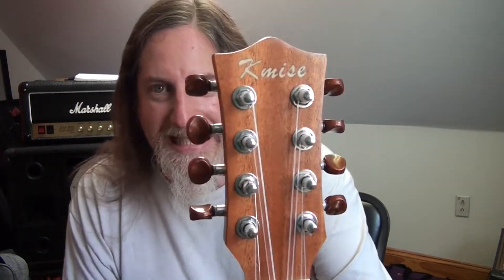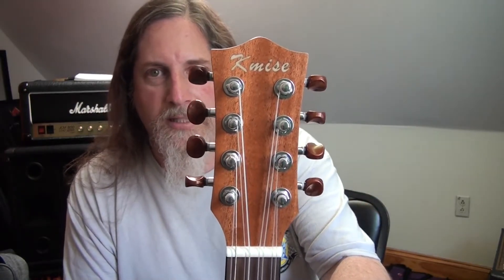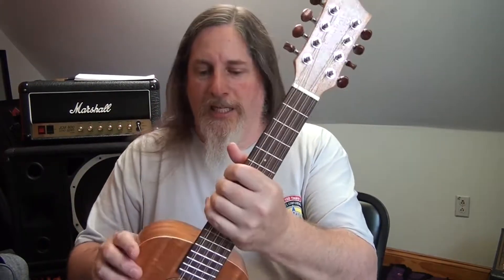I have no idea what the company is, but I know they have lots of ukuleles. The brand is K-M-I-S-E. I don't even know how to pronounce it. If anybody knows, write it out phonetically in the comments. But anyway, it sounds great and I love it.